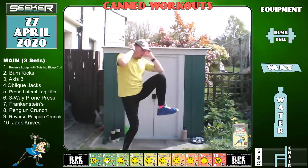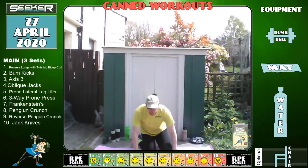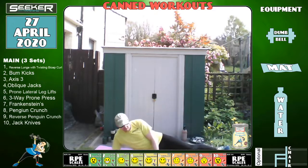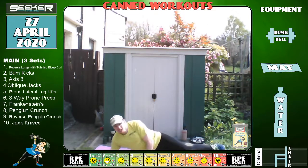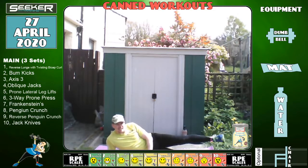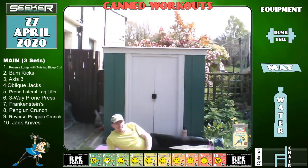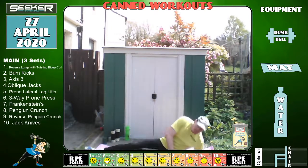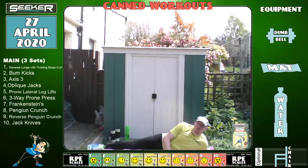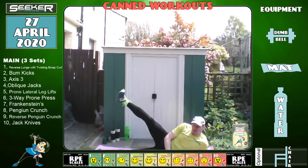Now we're going to need the mat. Go lie on your side — one hand underneath, one hand in front. We're just going to go leg up, leg down, working that hip and the outside of your thigh. Your core tends to be between your knees and your shoulders. Change — two, one — quick change. 20 seconds each side — five, three, two, one, brilliant.